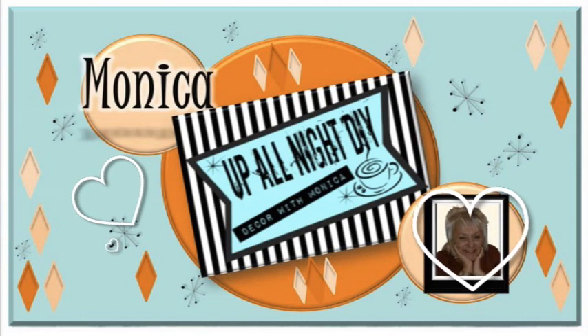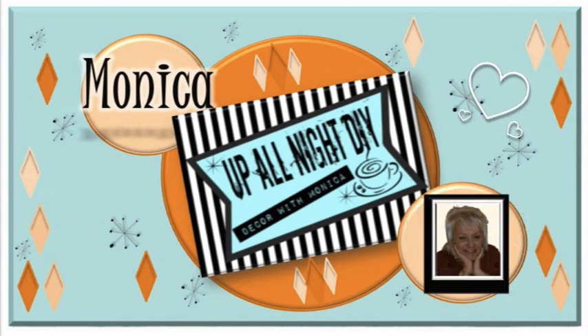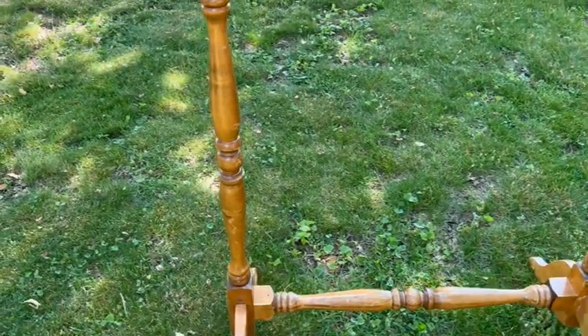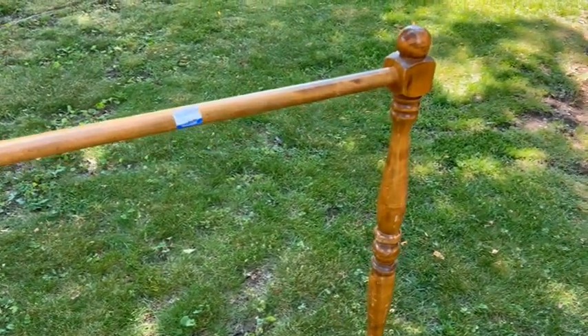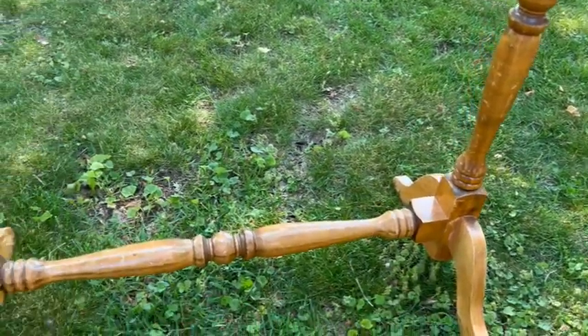Before we get started, I'd like to thank Monica from Up All Night DIY for co-hosting with me this evening. When I was in Goodwill and set eyes on this thing, I knew instantly what I was gonna make out of it — holding quilts was not gonna be its main job anymore.